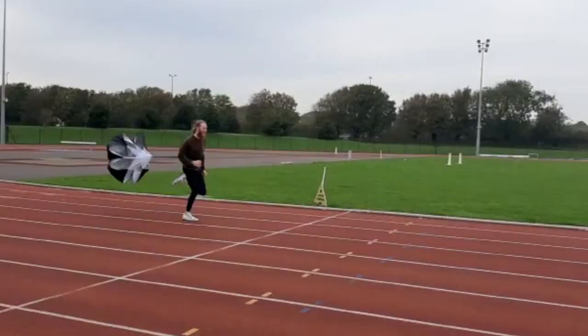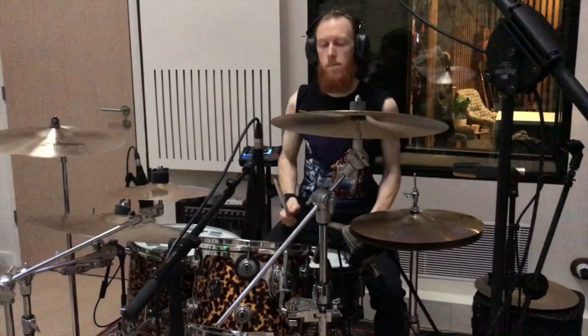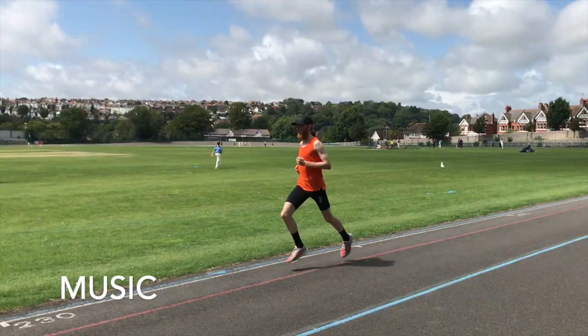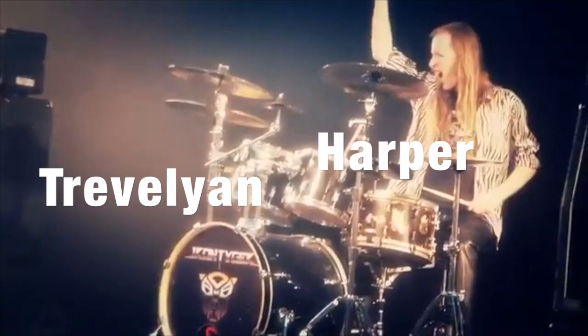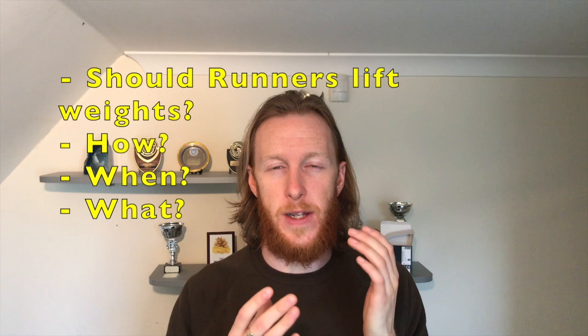Hello everybody. Today I want to talk about weight training for runners. Stay tuned. So it's a hot topic right now — should distance runners lift weights? And if they should, how should they? How should their training program be designed? When should they do it? What kind of exercises? All that kind of thing. There are lots and lots of questions to answer, so let's get straight to it.